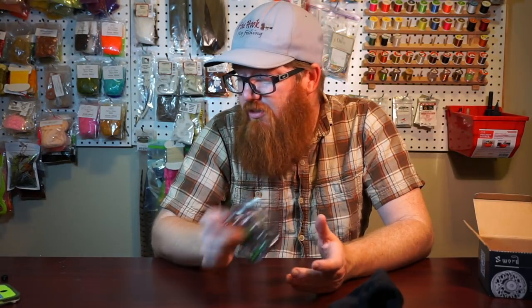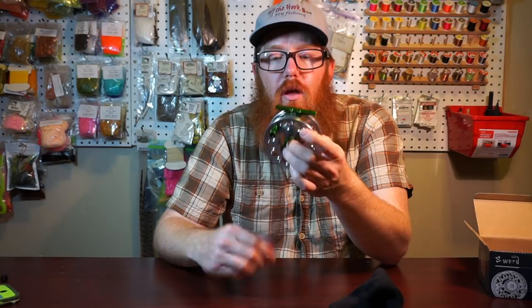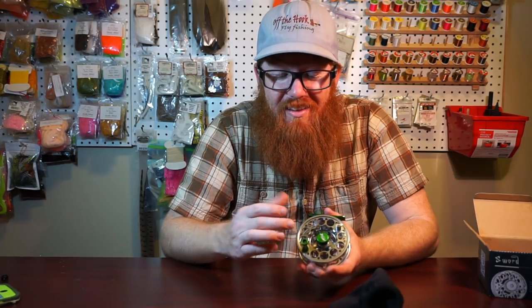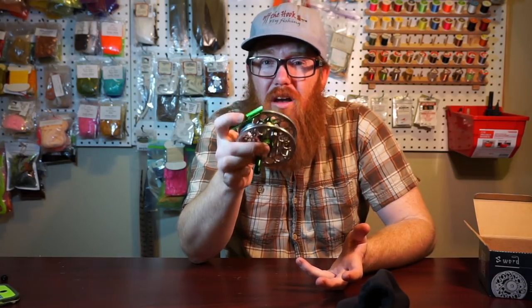I talked with someone from the company and their goal is to produce decent, good quality — something very usable, maybe not top-end — but a high quality, well-made, long-lasting product at something people can afford. I respect that. And it seems like that is their goal because they produced a pretty good quality reel at a very reasonable price: $60 for the 5/6, $49 for the 3/4.